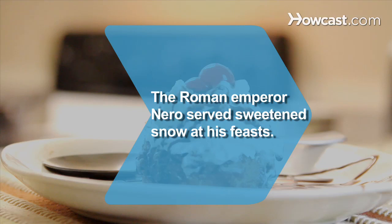Did you know? The Roman Emperor Nero often served sweetened snow as dessert during his lavish feasts.